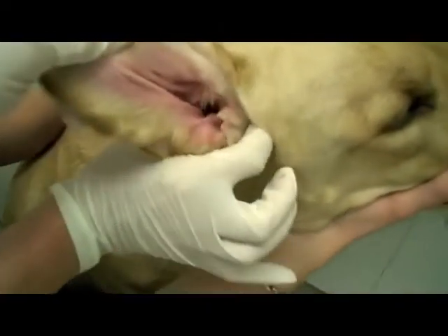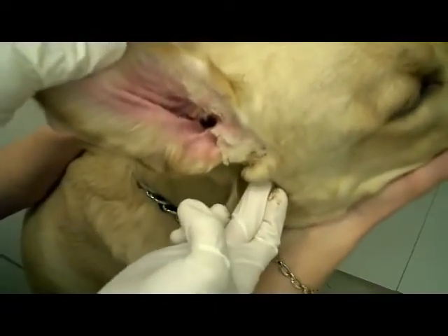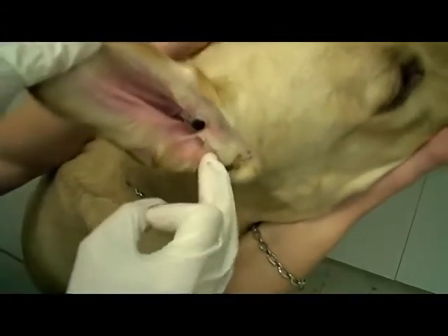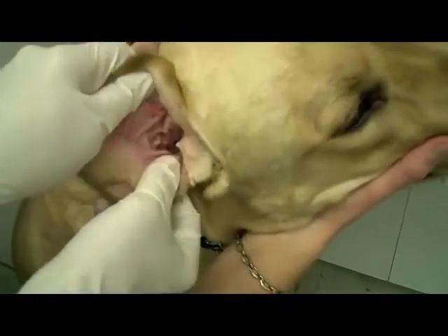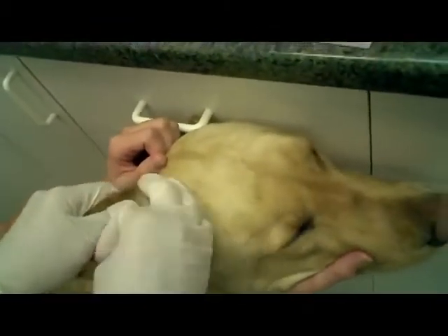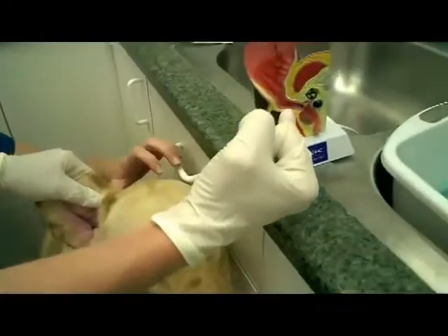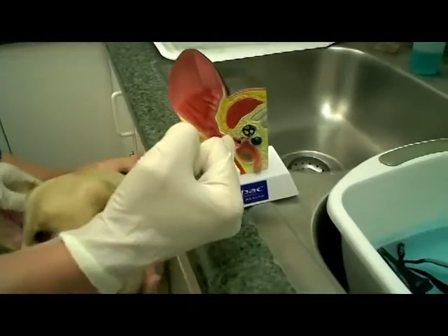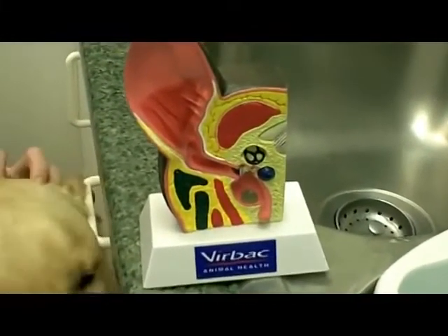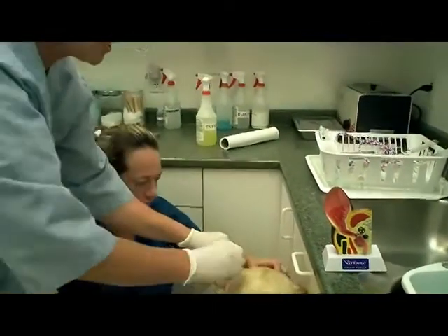The ear canal is a tube that goes straight down, and then it makes a turn and goes in like this — so the eardrum's not right there. There's quite a ways down, so that's why you have to hold the ear up like a Doberman to straighten that L out. The bottom part of the L is where a lot of these infections stay, so if you don't get it clean, it'll just come right back once you finish treating it — and then the veterinarian gets blamed, which I just hate.